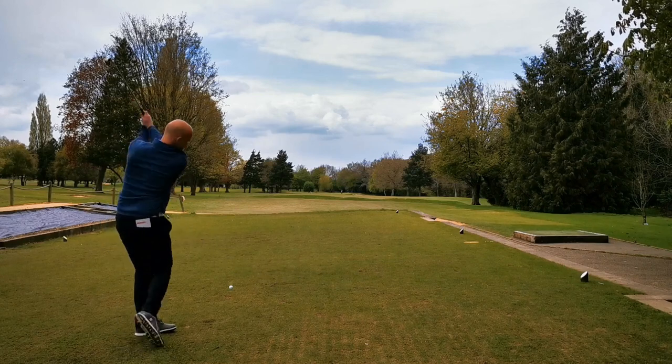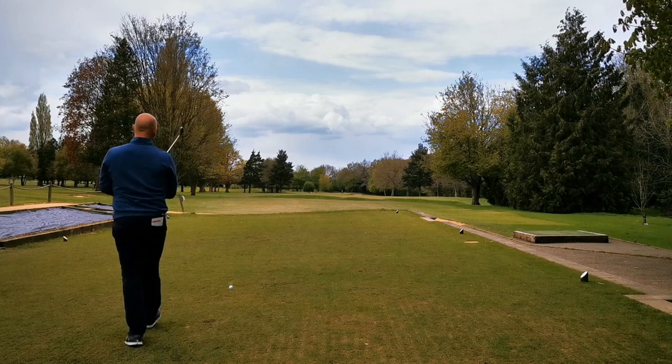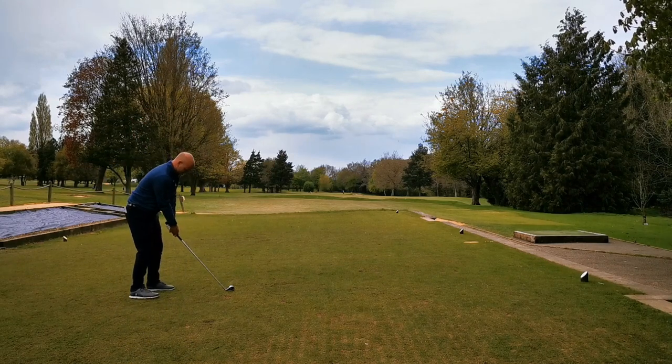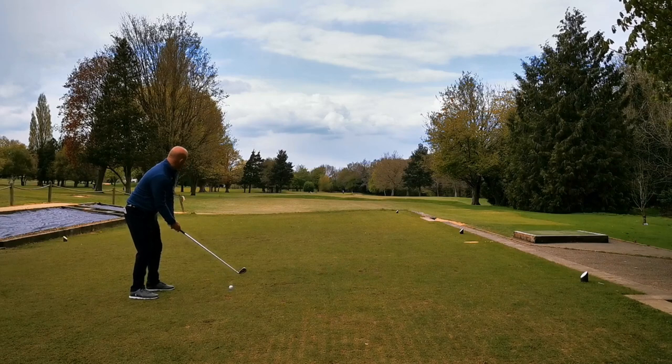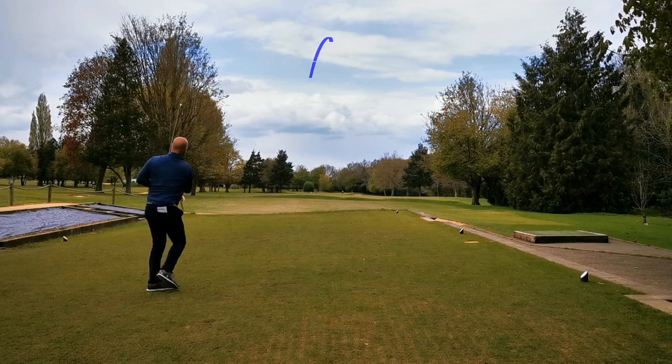Now here comes Mike. Mike hits a draw, so he's gone to the middle of the tee here. If you look at the alignment of his feet, he's going to aim down the right side of the fairway and just hit a beautiful draw, because he is an absolutely wonderful player. He doesn't tend to get it wrong.